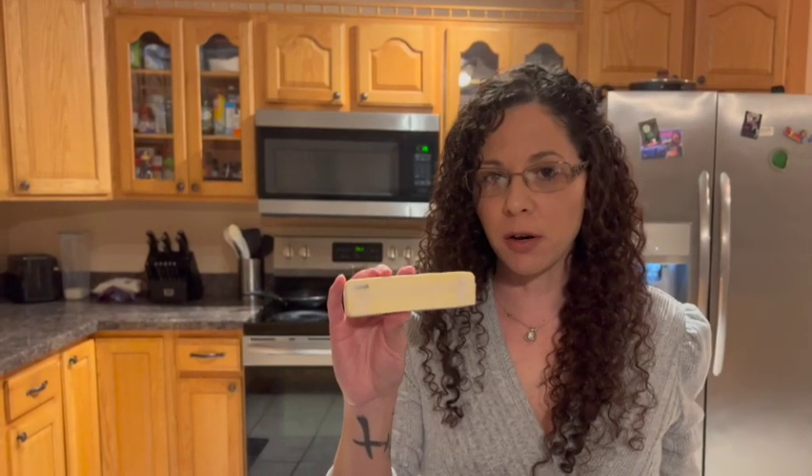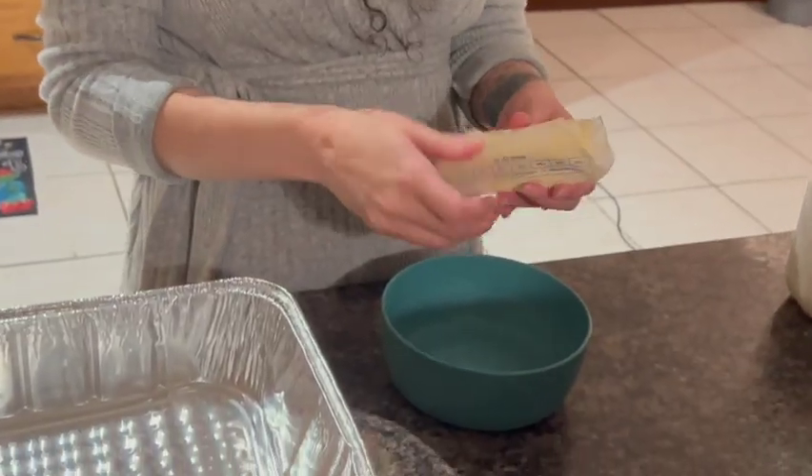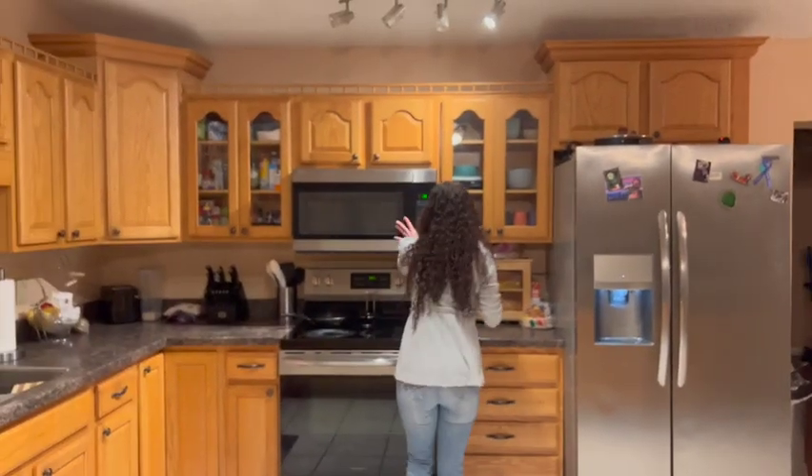The first step is you're going to take one stick of butter and melt it — about 30 seconds in the microwave. While the butter is melting, you can go ahead and take your rotisserie chicken, shred it up, take all the meat off of it and put it aside.